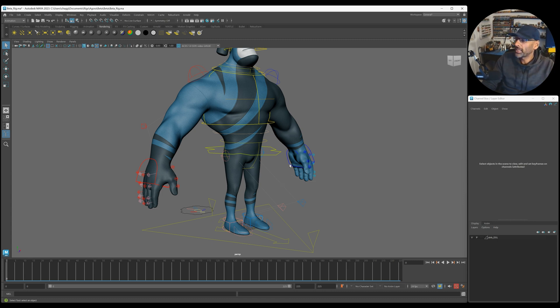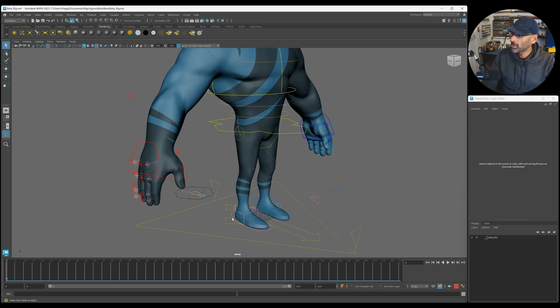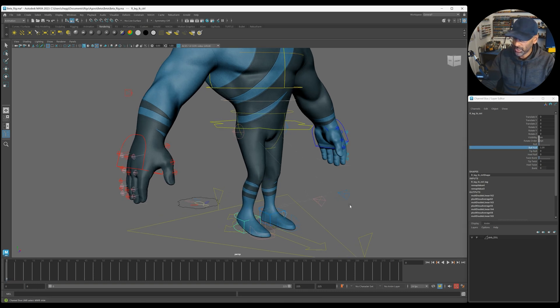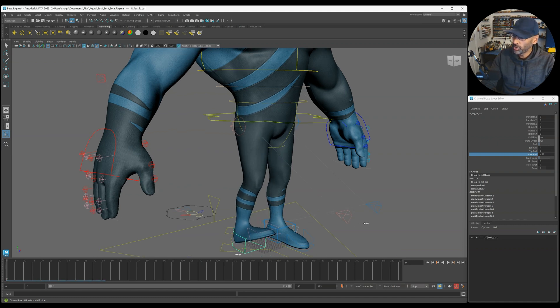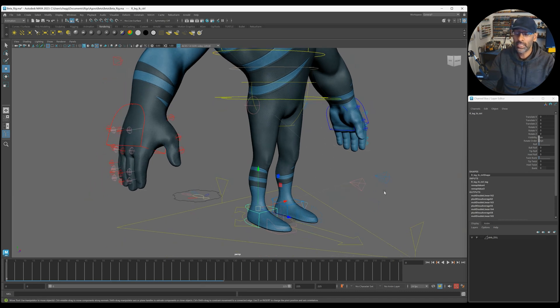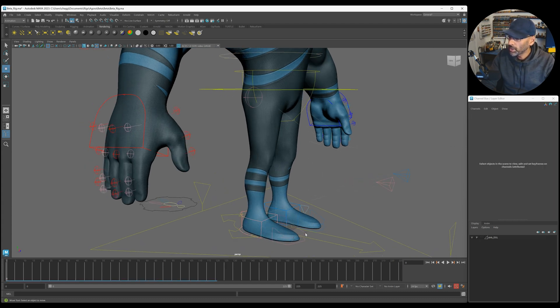Now if we look at the rig, it's got its general IK controls here with all its roll. You've got your standard tiptoes and heel, all the standard stuff that you would see on a decent, very good rig. There's bank - which is sideways - and then you've got your separate toe control here as well.